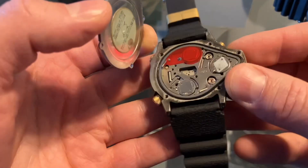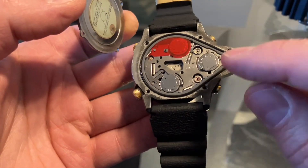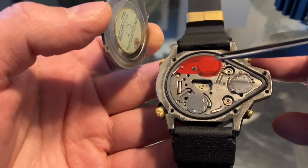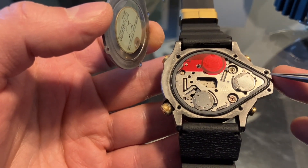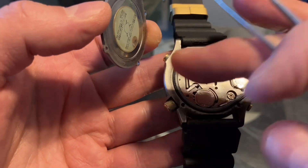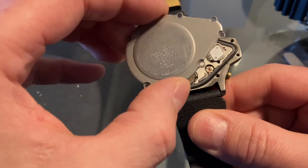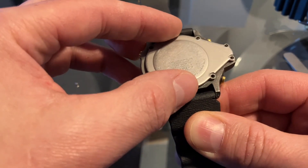The last thing to do before putting the case back on is to check that the seal is in good condition. The rubber seal was replaced recently, so it's in pretty good shape. I can still feel the grease around the case back edge, so it's ready to go.